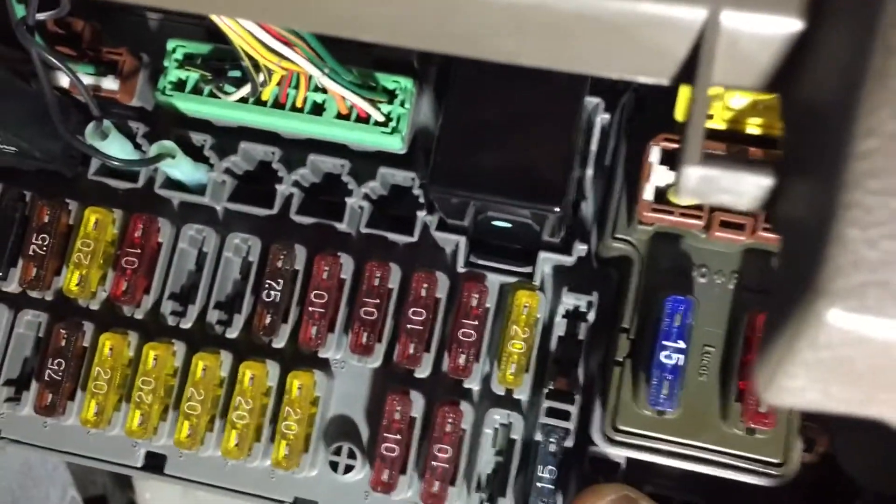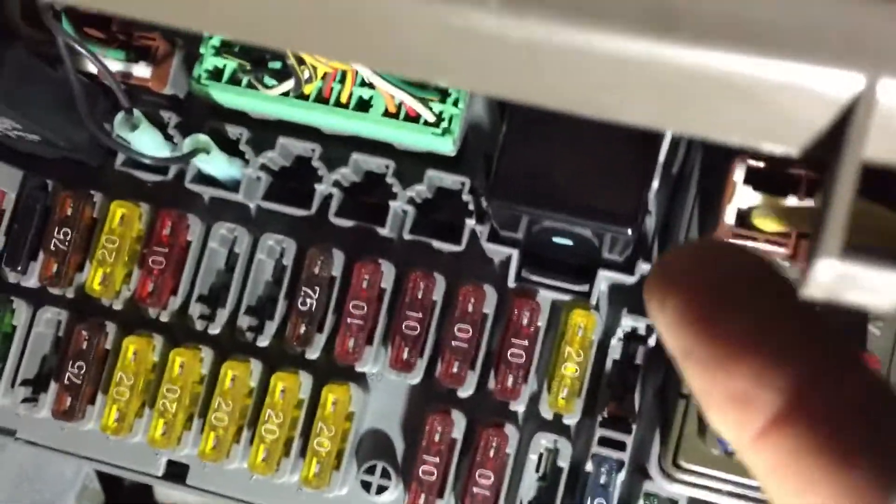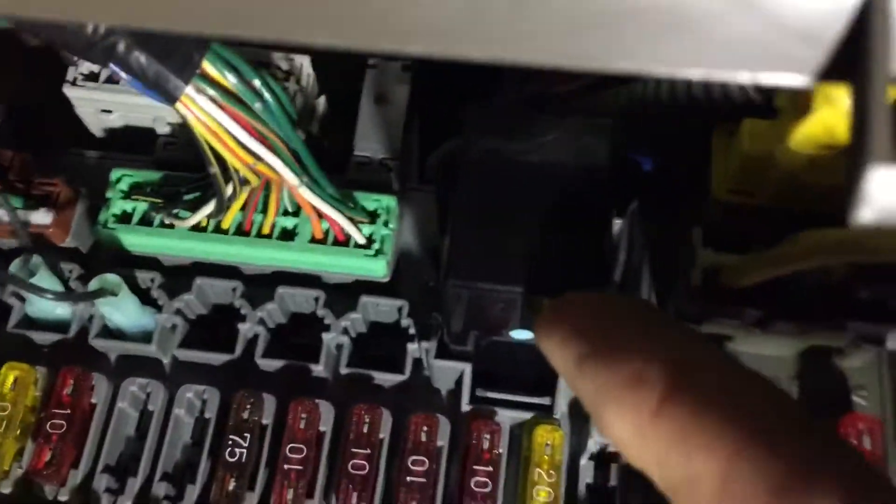So this is your fuse box up underneath the dash. This relay right here is your turn signal relay right there.